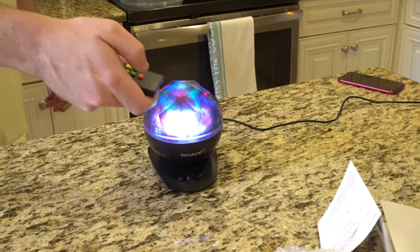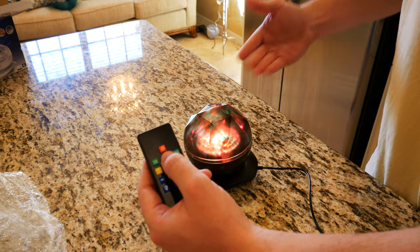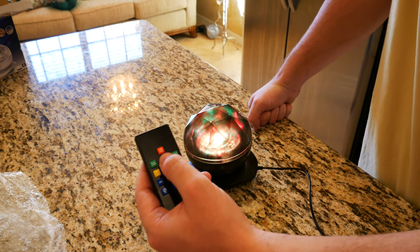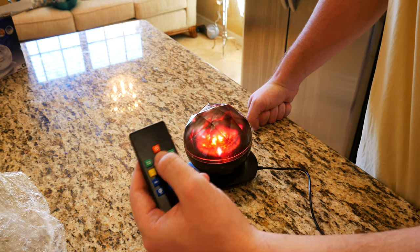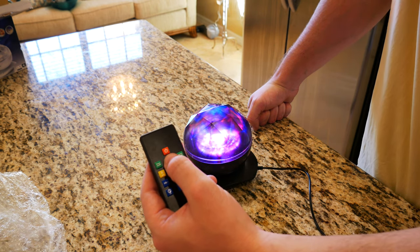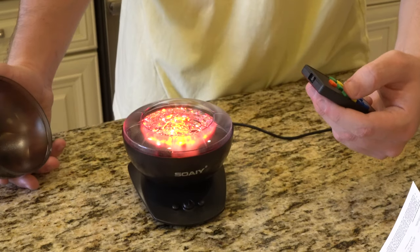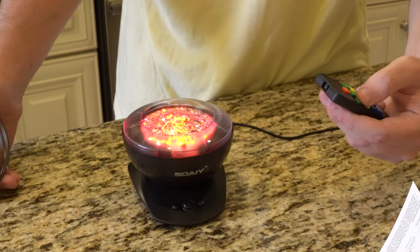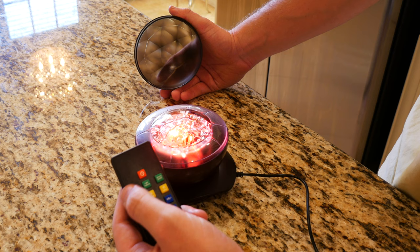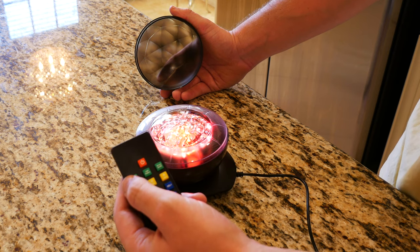Let's go ahead and turn it on. As you can see, the remote works flawlessly. You can also control it manually from the light itself. Let's click that button again — as you can see, it's taking us through all of the different effects that I showed you previously. If you actually take the dome off, you can see that the light itself is not rotating anymore, but you just press the rotate button and it rotates, which is really simple and really pretty cool.